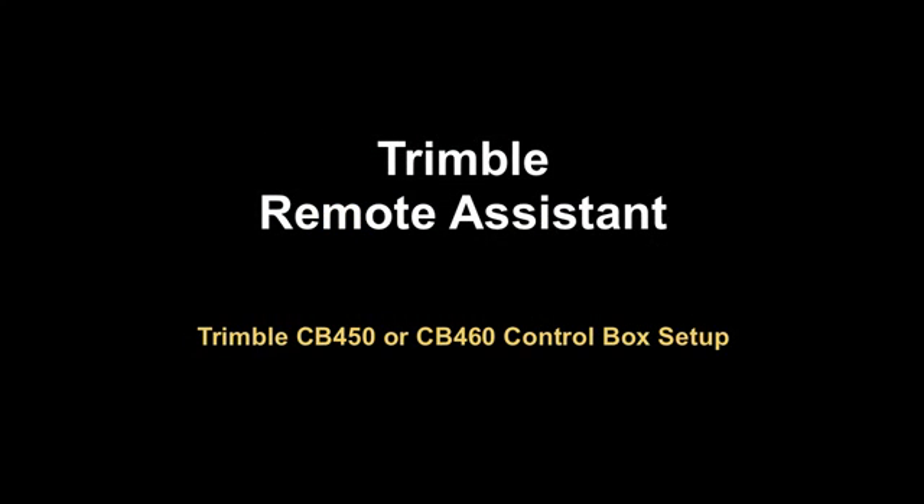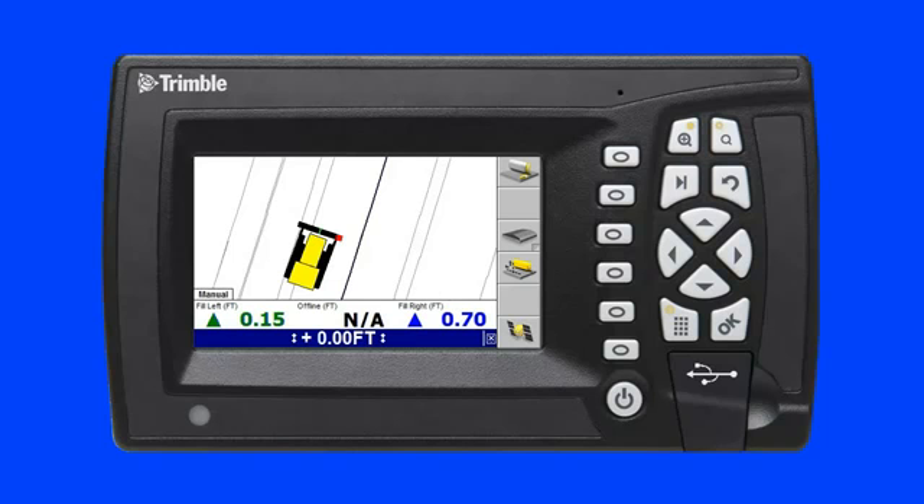Setting up Trimble Remote Assistant on a Trimble CB450 or CB460 control box. This video will demonstrate how fast and easy it is to set up Trimble CB450 and CB460 control boxes to use Trimble Remote Assistant.